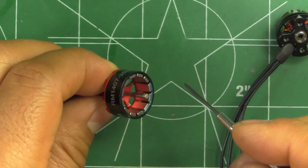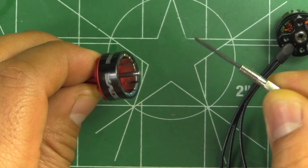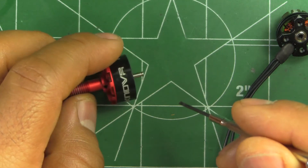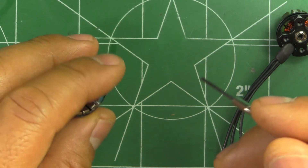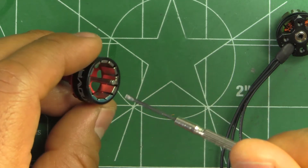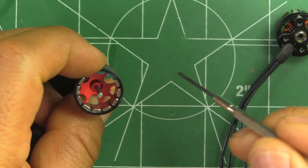XNOVA doesn't really provide a lot of information as to what kind of magnets they use, and there's not much information if you go to their website. They do list the motor, but not much information on it. There is a thrust table there, but from my test I couldn't really match what they had. Overall, the motor is pretty well built.